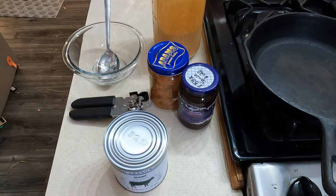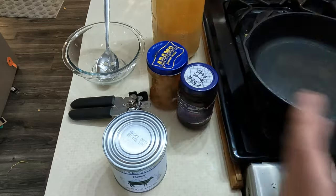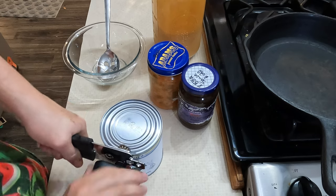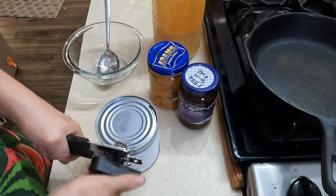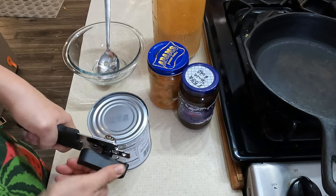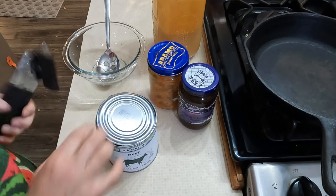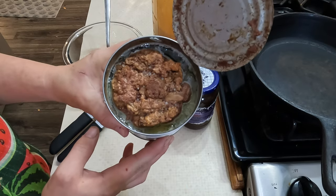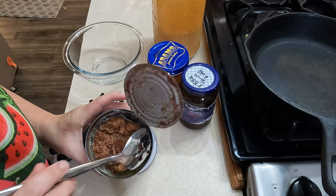I got these yummy potato buns that I'm going to be toasting up. How many of you guys get this can of beef at your food banks or food pantries? This is where I got mine from — it seems like they're always passing these out and I'm always looking for ways to use it.